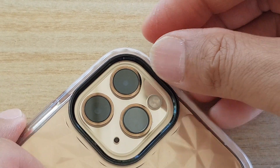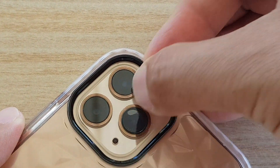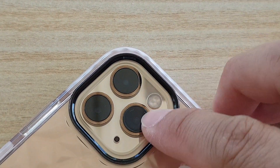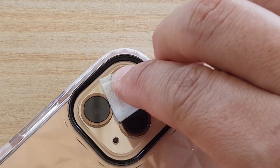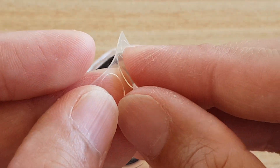So once it is at the center, you can push it down. And so that is on. Then you can clean with the dry one as well — make sure the other lens is clean. And I'm just going to peel off the next one like so.